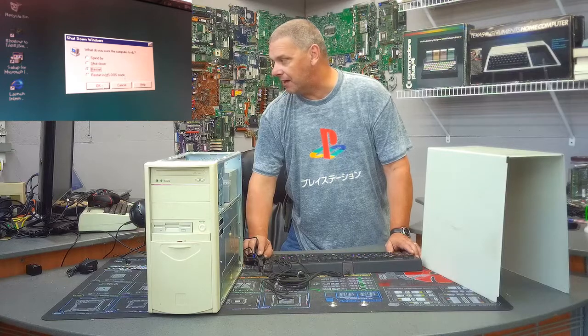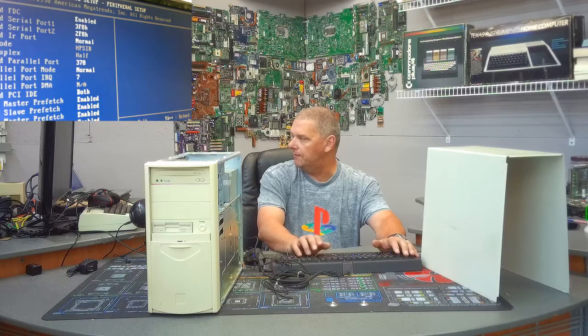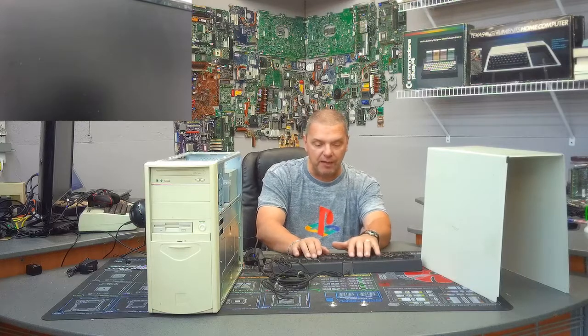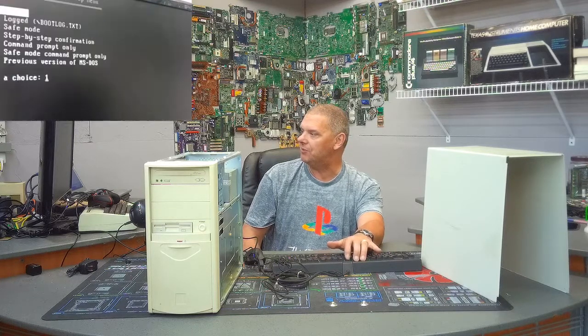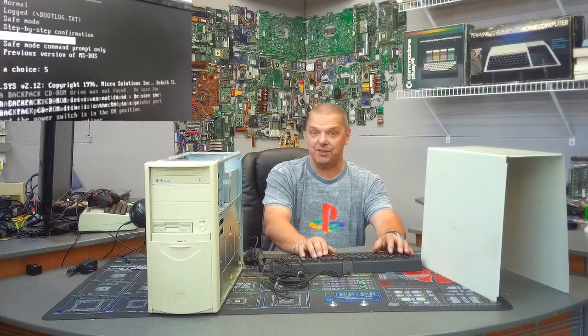We'll restart into MS-DOS mode — you gotta love this. First, going into the BIOS to disable the onboard audio card since we don't need two of them. I jumped the onboard video to 4 meg; the default was 2. Going to onboard Sound Pro and disabling that. Now, when it boots, hit F8 to access the advanced menu — the cool thing about Windows 95 and 98 is it would let you drop directly to a DOS prompt. And there you go — right to DOS. It tried to load some CD-ROM device drivers which we'll get rid of.